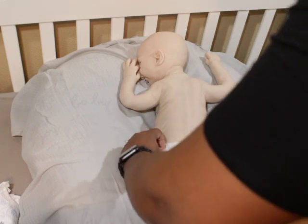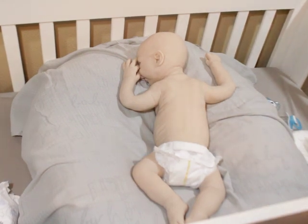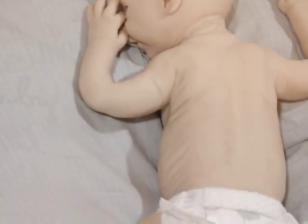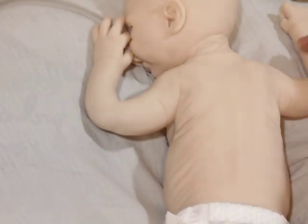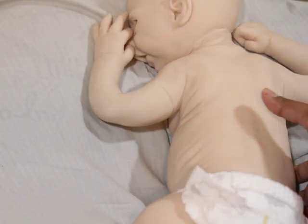I put a preemie diaper on purposely so I can show you guys more of him. This is his back — if you look closely you can see an impression of a spine. You don't feel it, but when he bends you can see almost like she put a little spine in there, which is pretty cool. I like it — Lillian is getting fancy on us!